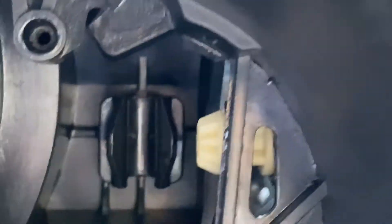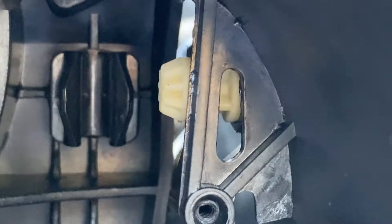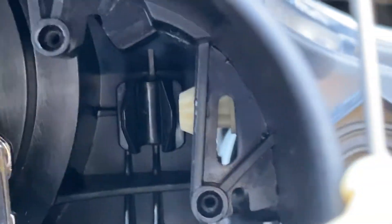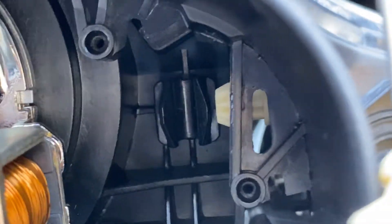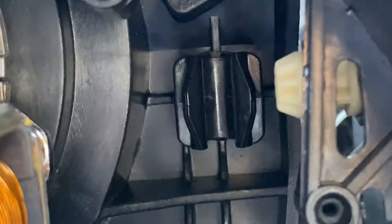The screw holes should line up if you do that properly. That screw right there goes with that — whatever you call those things — and then those holes should line up. It might take you two or three times to get it just right, but once you do and you screw it in, you'll notice that that thing is now attached.